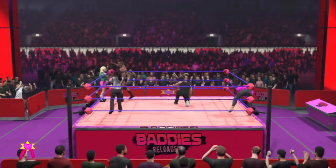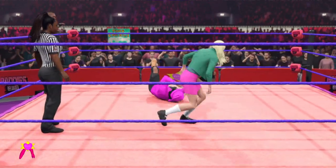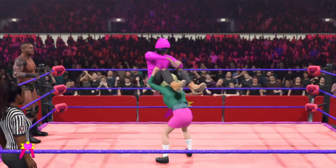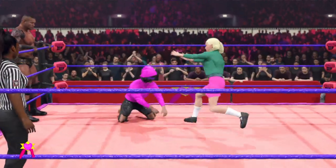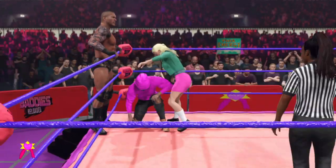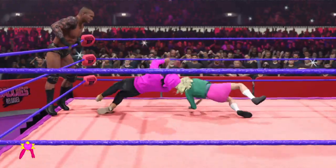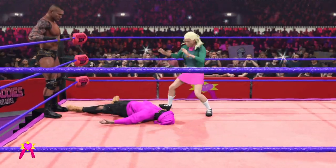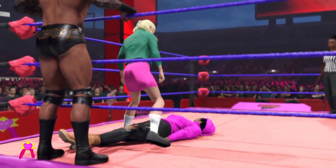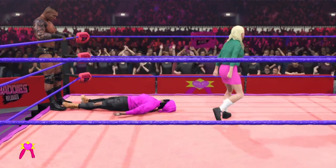He gets the tag, and that means his opponent has to switch with his partner too. Vicious knee to the face. Power bomb! A knee right to the face! Out of nowhere! Out of nowhere — Arkeo! Can she shut the door on this one? Driving a forearm into the jaw. Good night!